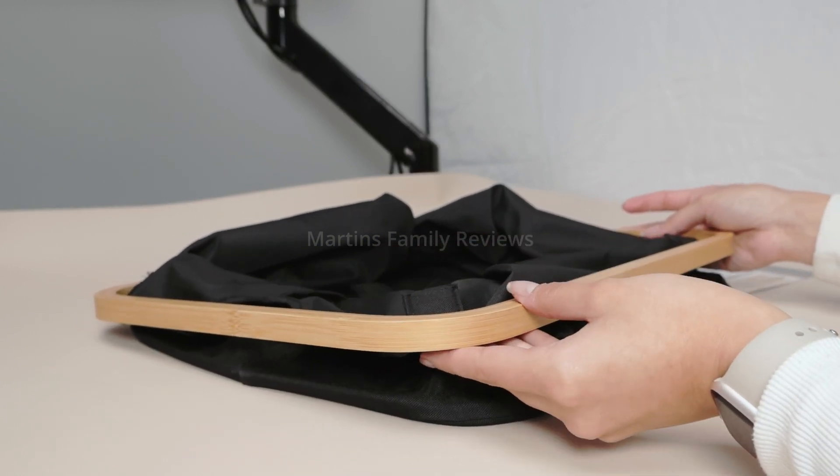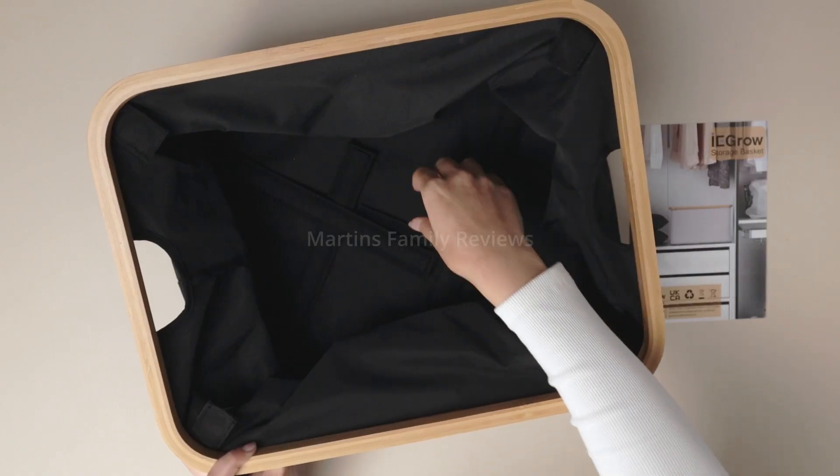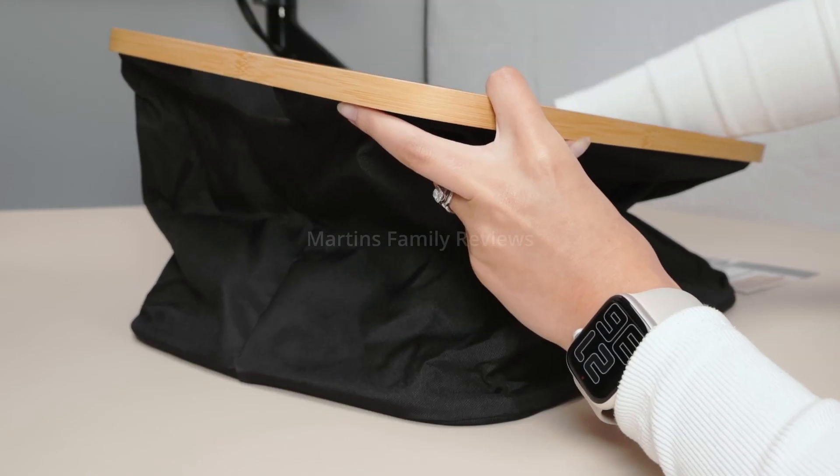So it comes collapsed just like this and you're just going to have to raise it up. Inside you're going to find these little sticks right here with velcro at the end. You just want to attach them to this little tab like so.